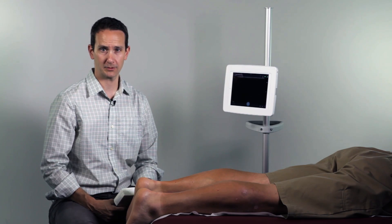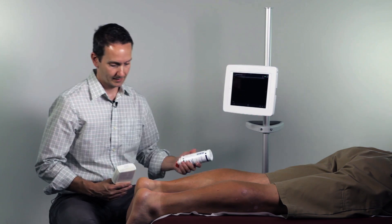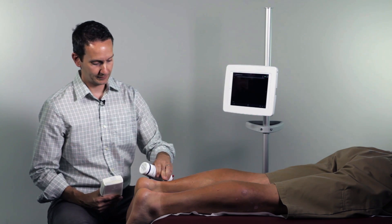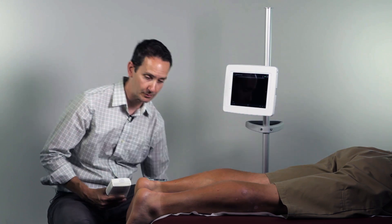Begin with your patient in a prone position with the feet just extended off the edge of the bed. Due to the curved nature of the posterior heel, a lot of gel will be required in order to remove any potential air gaps.